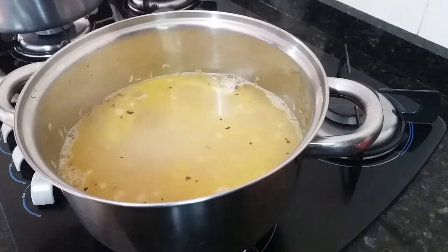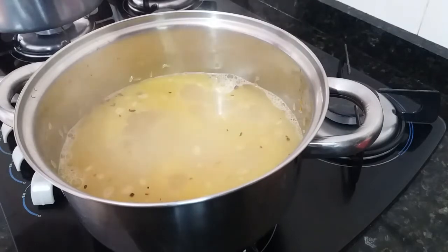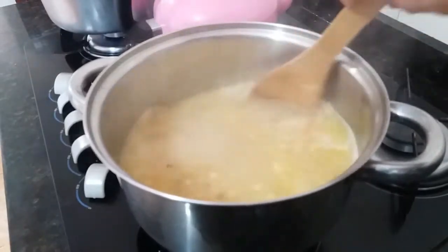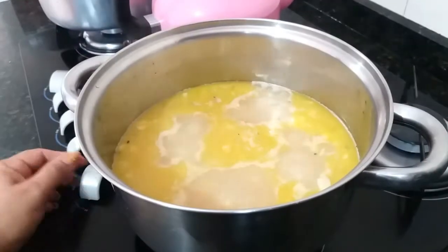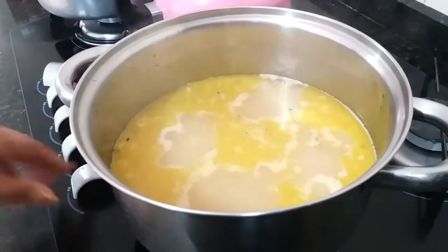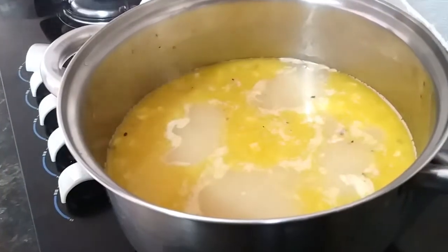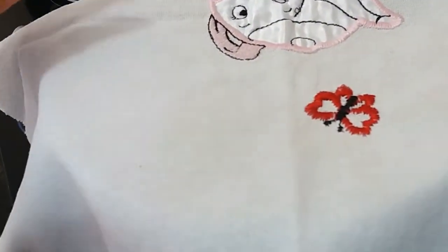Gente, agora eu vou deixar ferver e esperar três minutos essa água fervendo. Vou colocar só um pouco de sal, porque no alho, quando eu amassei, coloquei um pouco de sal. Gente, três minutinhos fervendo, vou desligar o fogo agora e vou colocar um paninho de prato limpo, dobradinho assim ao meio, vou colocar aqui cobrindo e vou tampar.